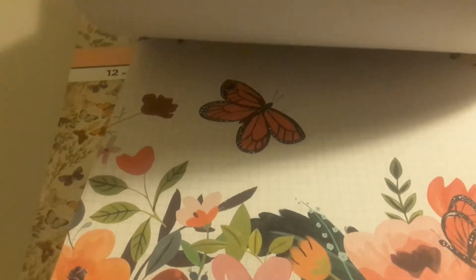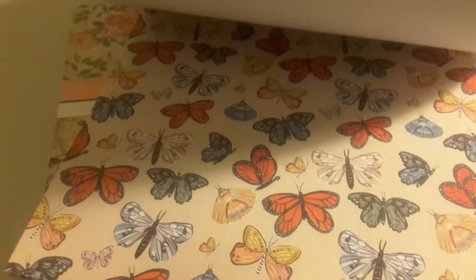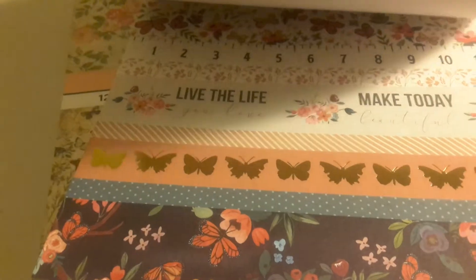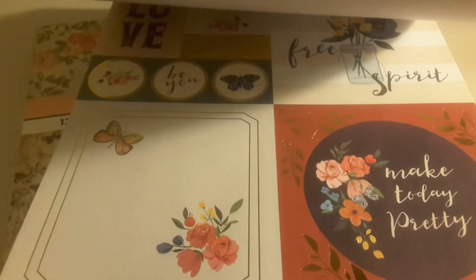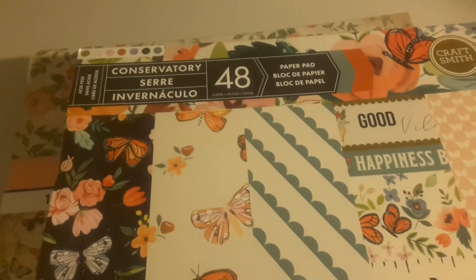I took them through page by page. Look how pretty — it looks like you get two pages of each. I like these letters you get to cut out. These are nice; look at the foils. Pretty flowers. That's a pretty page. These are pretty. Really nice. So that's Conservatory.